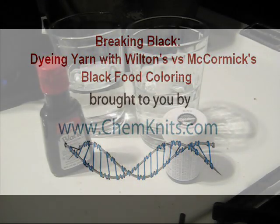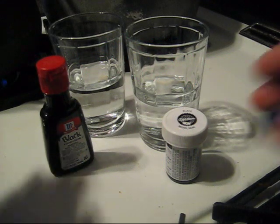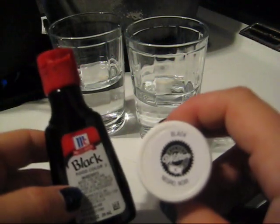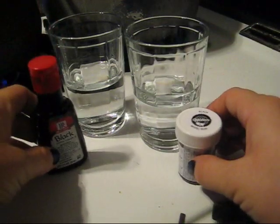Hello everyone! This is Rebecca from ChemKnits and I'm here today with an exciting dyeing experiment. We are going to break black food coloring from both the McCormick's and Wilton's brands.